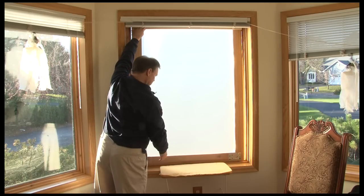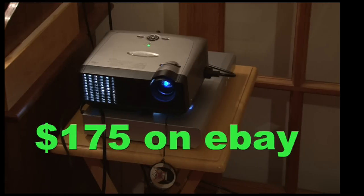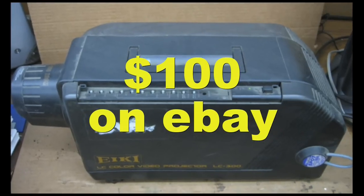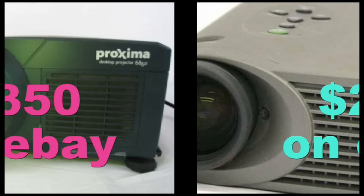Setup is fast and easy. It can be done with any home video projector. Don't have a projector yet? You can easily find them on eBay for $100 to $400.